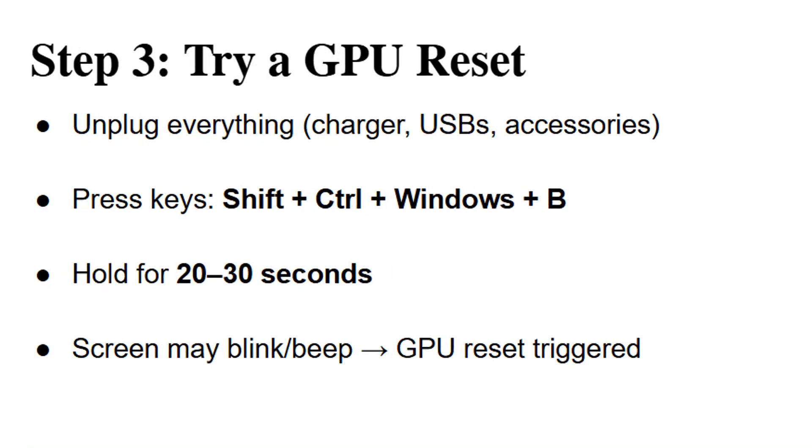If the soft reset doesn't solve the issue, the next step is to try a GPU reset, which refreshes the graphics card. First, disconnect all accessories from your laptop — remove the charger, USB drives, or any connected devices. Then press the following keys at the same time: Shift, Ctrl, Windows key, plus B. Hold this combination for around 20 to 30 seconds, then release. Your screen may flicker or make a small beep, which indicates the GPU has been reset. Check if the display comes back on after this.